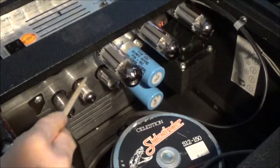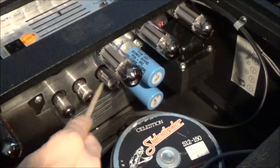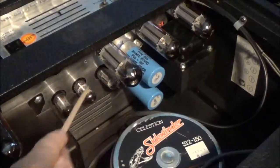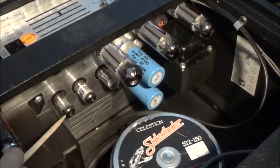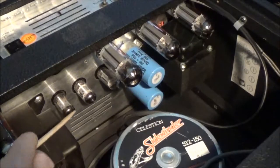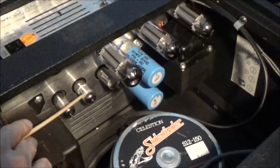If you have three 12AX7s in here, the signal on these two tubes is going to be too hot for the variable wattage circuit to really do anything, because the gain factor is too high. The 12AU7s have a much lower gain factor compared to the 12AX7.